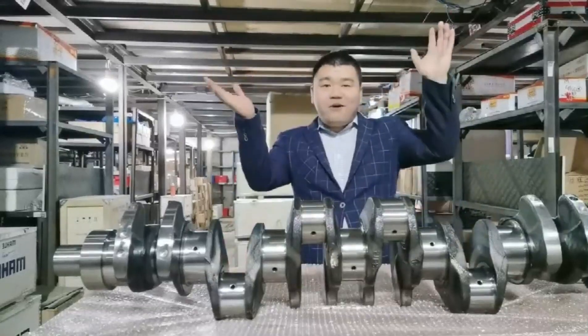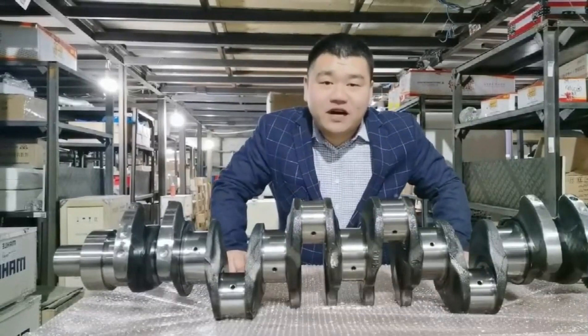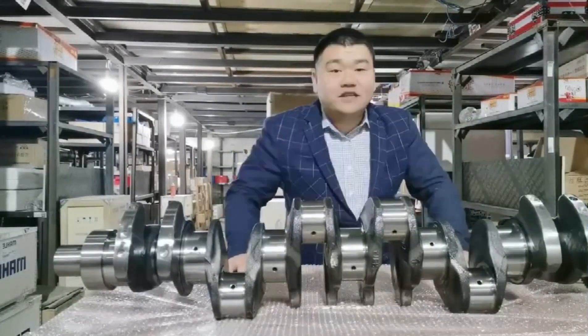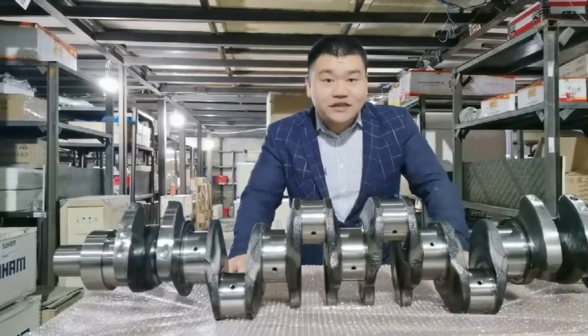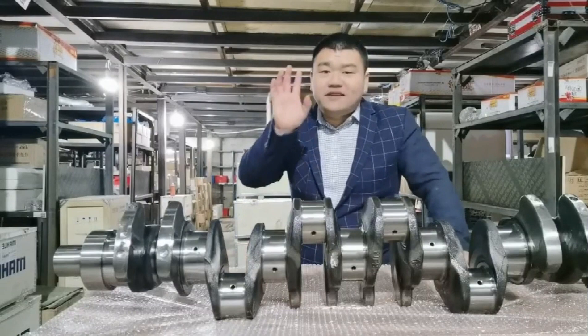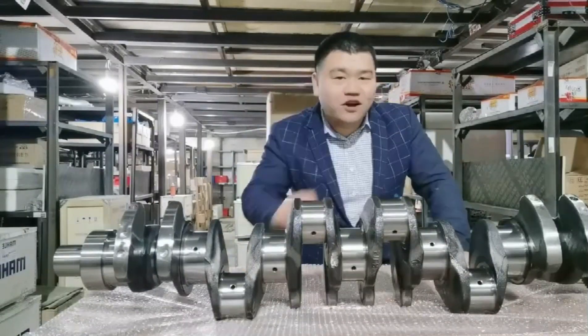Hello everyone! In the last video, we talked about the crankshaft of forging steel made by No. 45 steel and 42CrMo, which is 42 Chromium Molybdenum. And we know that the 42CrMo can withstand more than 300 HP.